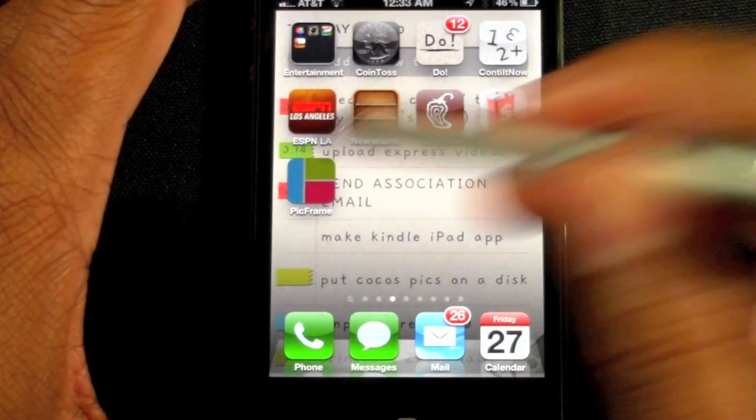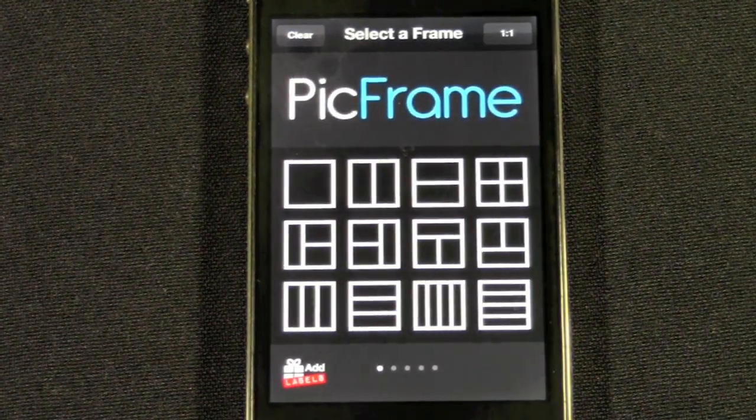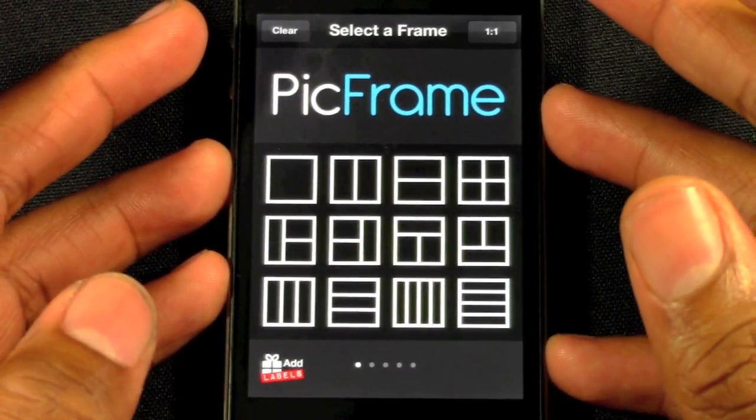We're going to go to Pick Frame and open that up. This app is 99 cents — it is not free, but it is worth every penny. So don't stress about the money, just get it because it's a really awesome app.